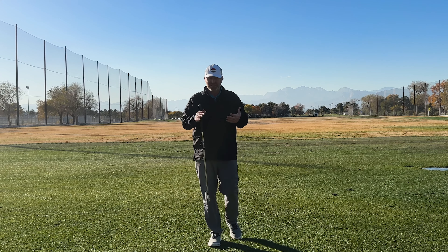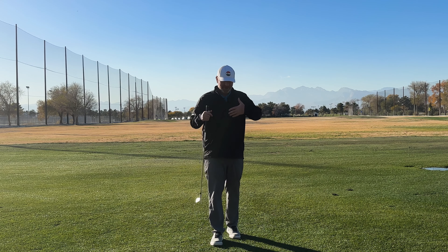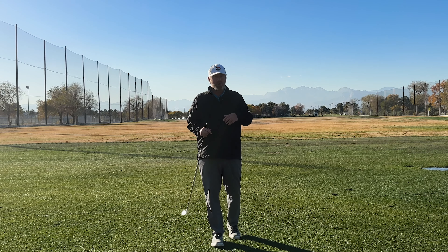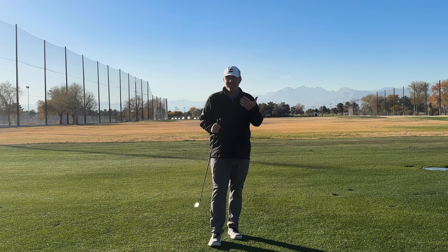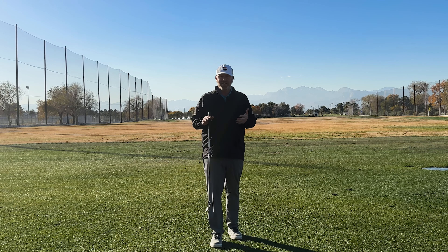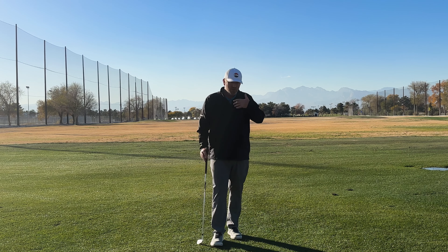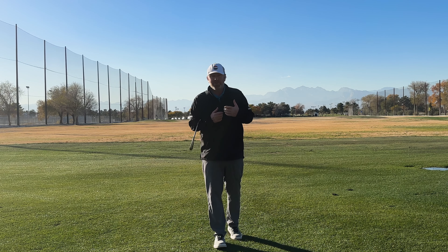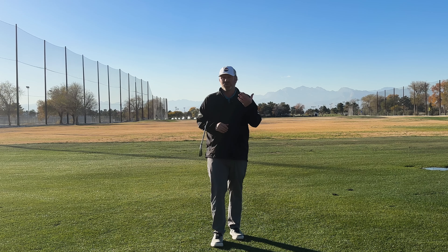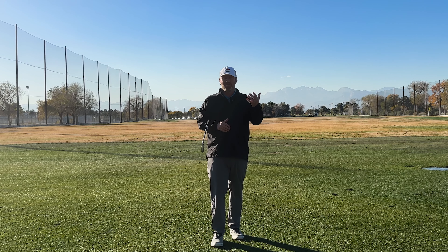There are several reasons we get into having issues with the pull hook: face-to-path relationships, a bad path, just a bad face, or trying to square a massively open club face. If you as a player can identify which one is causing your issues, we can now fix it. This Tuesday I'm going to release a Just the Drills video that works entirely on this subject — we will fix that snap hook once and for all.